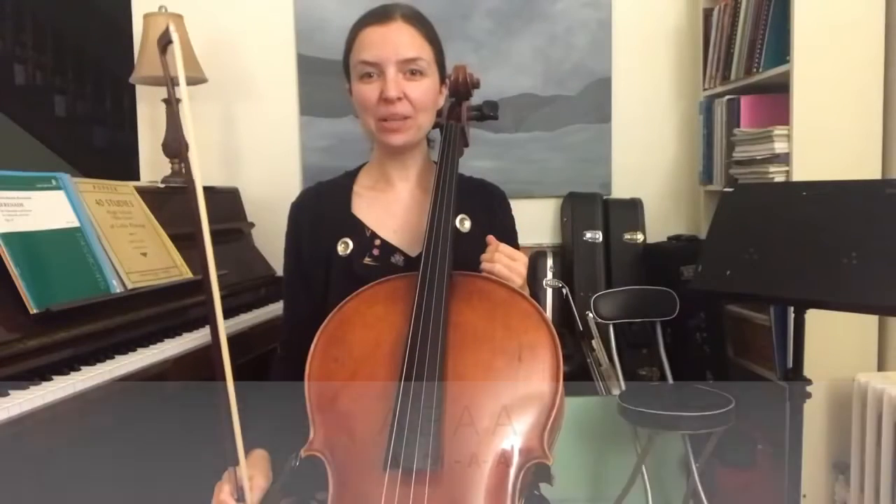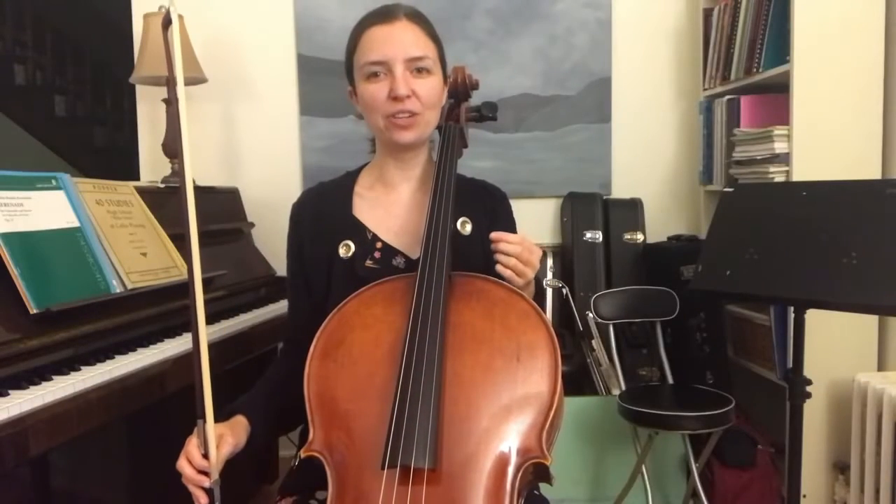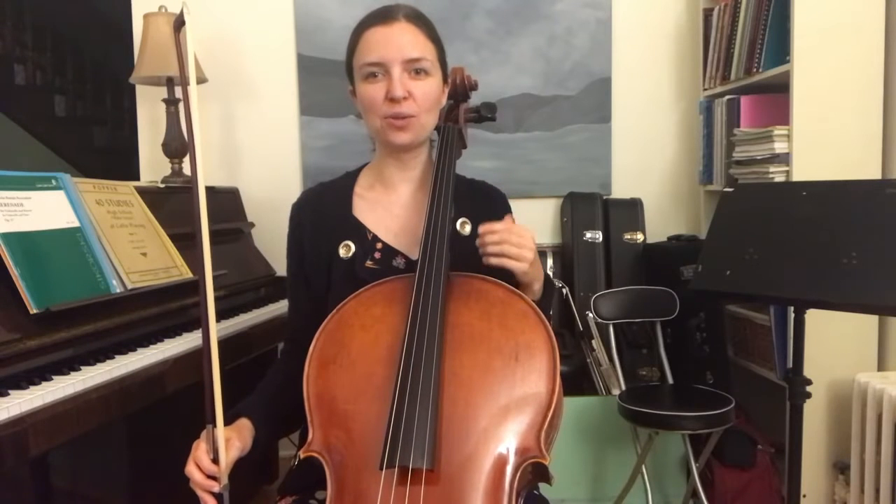And then we complete the pattern by playing on the D string, 4th going to 1st finger. So the G going to E.